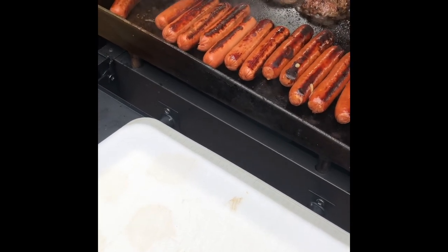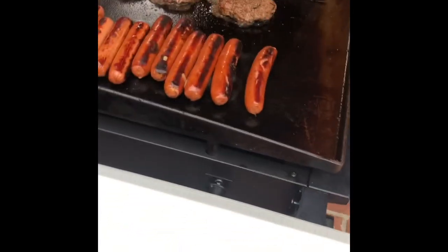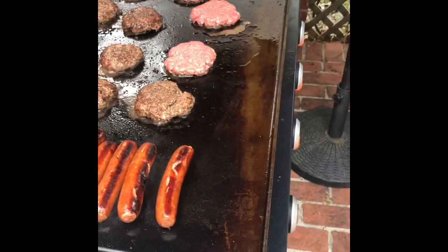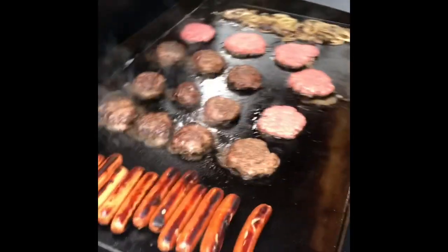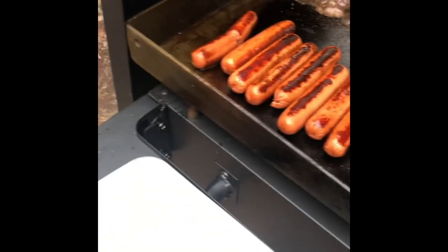That hot dog in the back - it cut open. That's probably going to the dog. Or we could give it to Georgia. Let me hang this up real quick - I don't want my chef knife on there anymore.